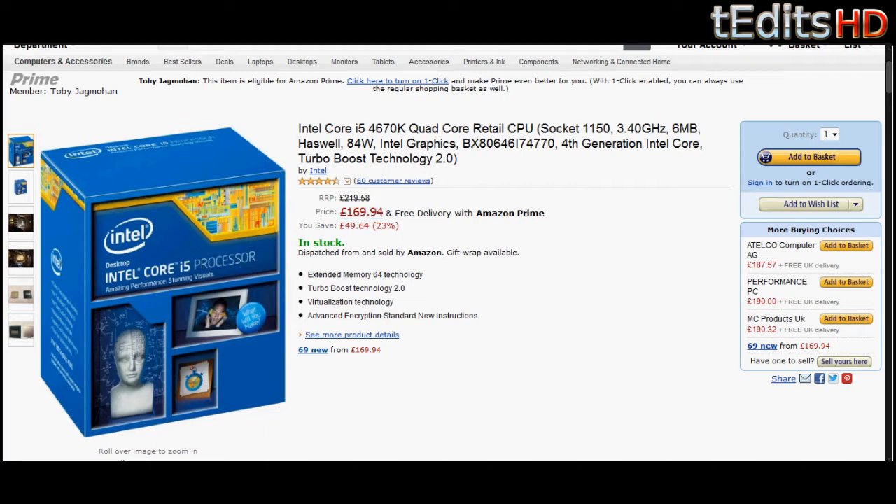Now, it's quad core and doesn't have hyper threading like the i7-4770K, but the four cores will perform exceptionally well considering they're clocked at 3.4GHz. When you're gaming and playing anything that's CPU intensive such as Metro Last Light or any other CPU intensive game, it will perform exceptionally well. Also, if you're ever doing anything like video editing, rendering, 3D graphics, any of that kind of stuff, it will perform exceptionally well in that too.